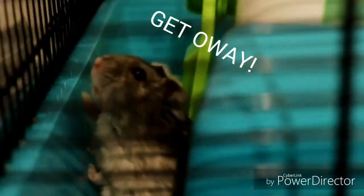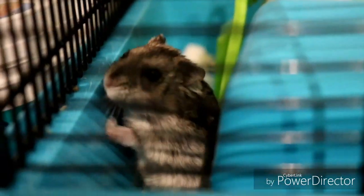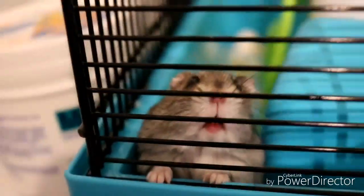Hello everyone, my name is Marv, welcome to the new video on my channel. And what is my hamster doing? I mean, what are you doing? Come here, come on. Okay, hi there.